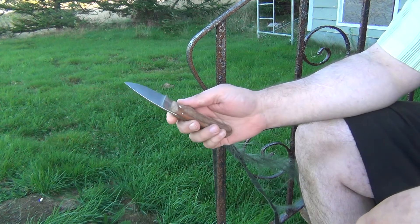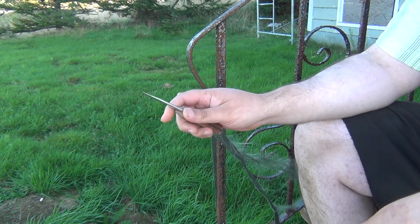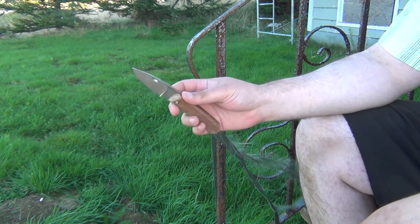Looking forward to using this knife. Like most of Collier's knives, it's very functional — made to work as a knife even if it's not a fully finished product.